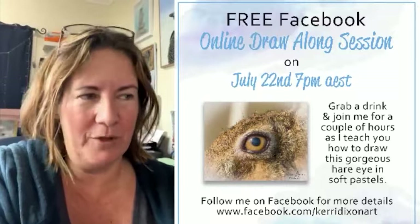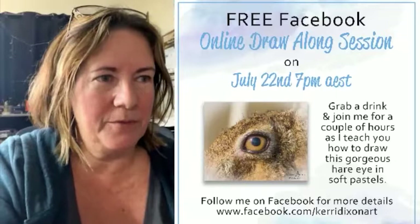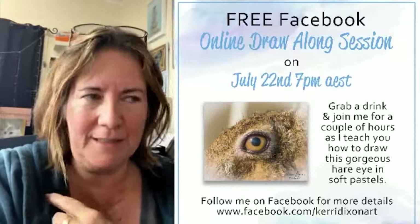I'm also streaming this in both of the Facebook groups — the membership and also the free Facebook group. I'm just setting up my computer so I can see comments because when I spin this around to start drawing, I won't be able to see anything. Hi everyone.